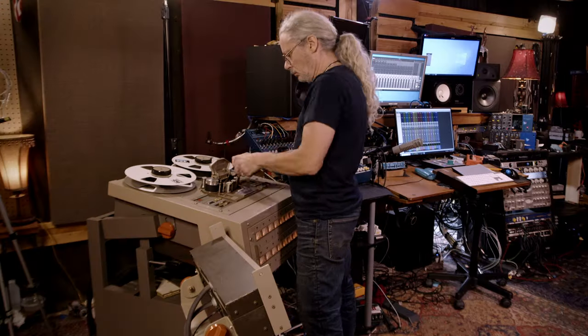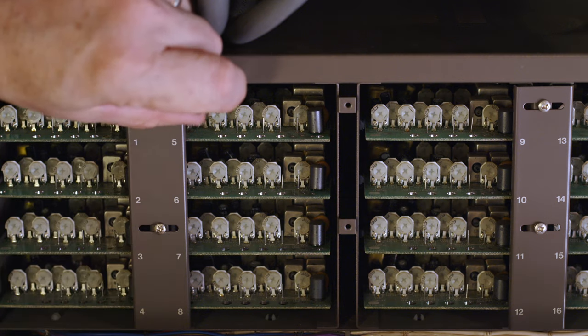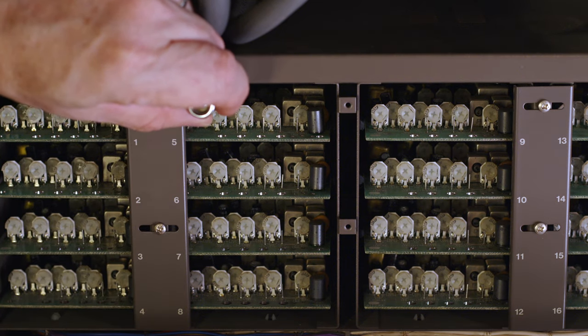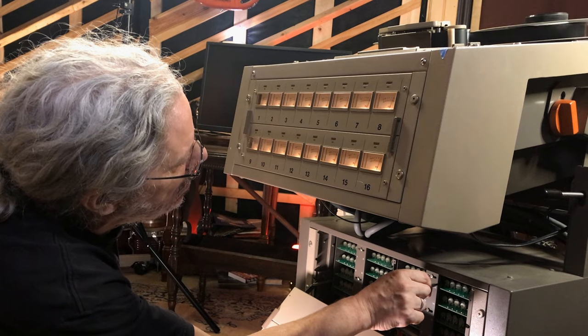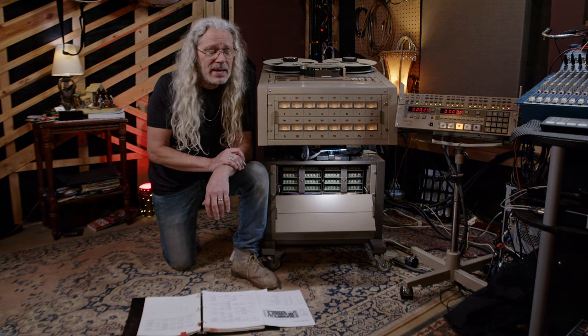After that, you would put on a reel of blank tape and record tones from a tone generator to all your tracks, and adjust a different dial to make sure that all your tracks were recording at the same level. And those are the most basic calibrations you could do, and I would do those on a fairly regular basis.